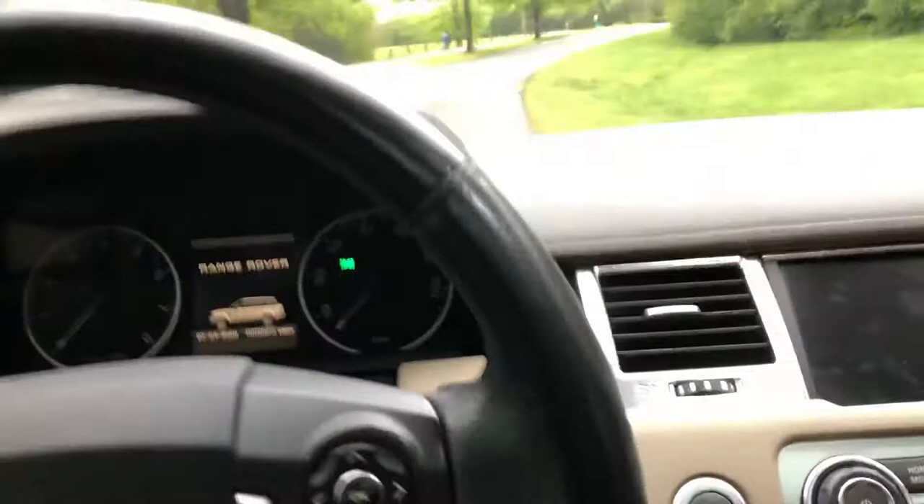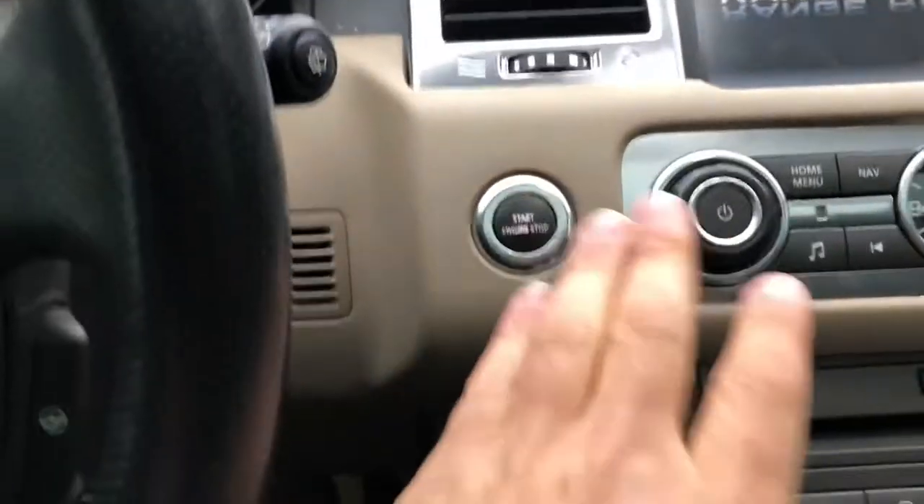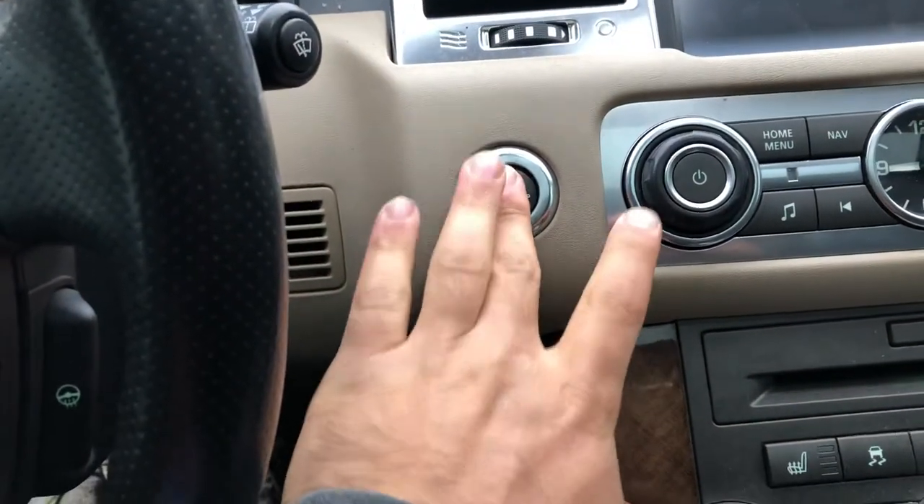The mirrors fold when you lock up the car. Let me get in and show you a bit more. Keys in my pocket — you just hit the brake, hold the start button, and it starts up.